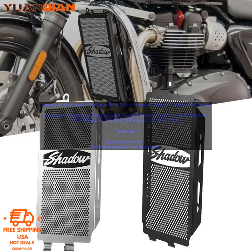Benefits: Keeps your bike's radiator safe from rocks, debris, and other road hazards. Helps to improve the cooling efficiency of your radiator. Adds a stylish touch to your bike.